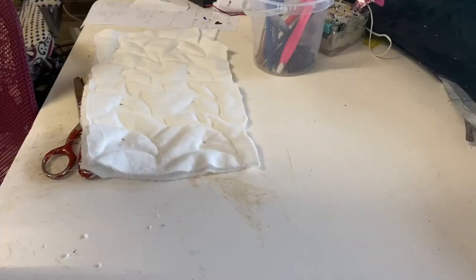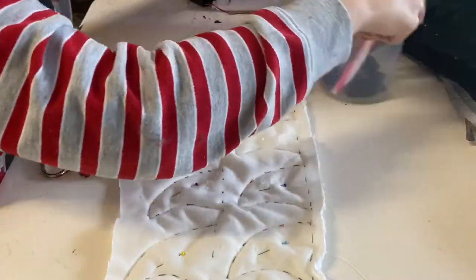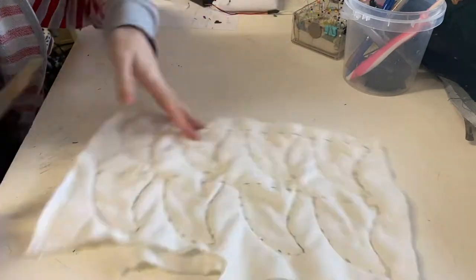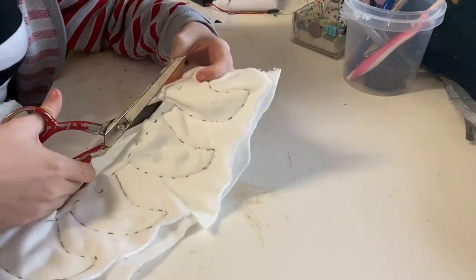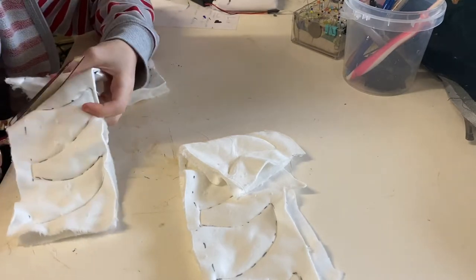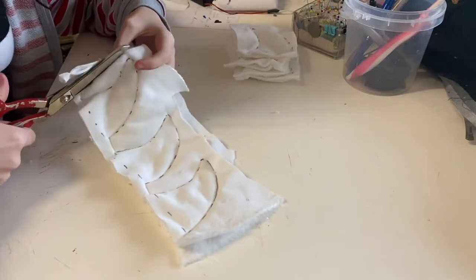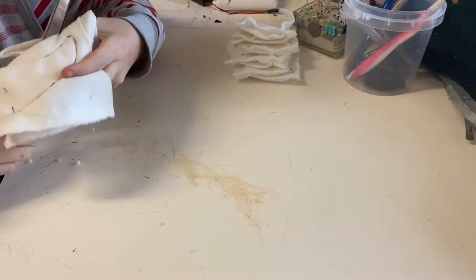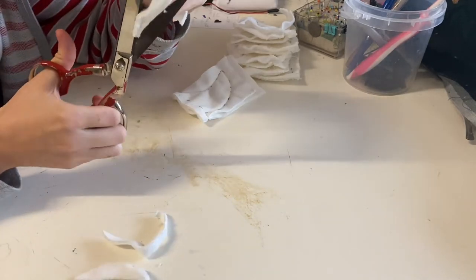Now we just have to cut them out. I cut around all the claws, taking out all the pins, leaving about half a centimeter of seam allowance — sometimes a little bit less. You do want to leave enough so your fabric isn't going to tear; minky doesn't tend to fray but it can tear. And because we remembered to back stitch the beginning and end, we can just cut straight through those little lines stitched between the claws.